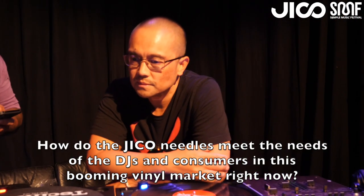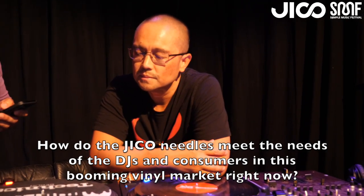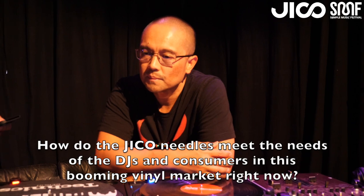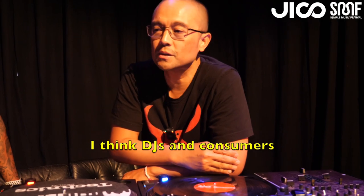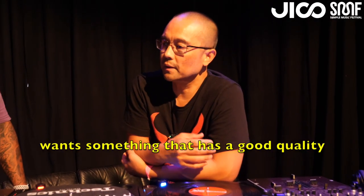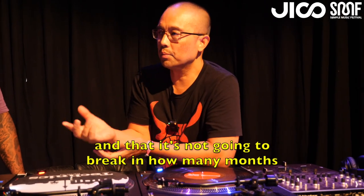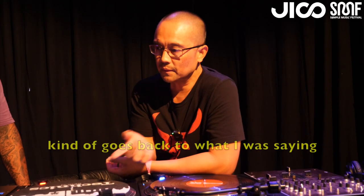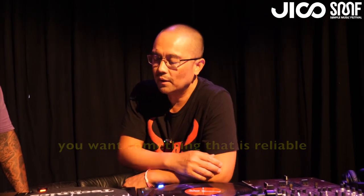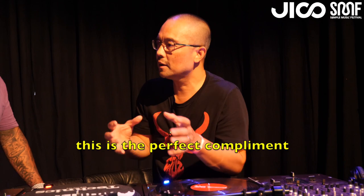How do the Jiko needles meet the needs of DJs and consumers in this booming vinyl market? DJs and consumers want something that has good quality and that it's not going to break in a hundred months. This goes back to what I was saying — you want something that's reliable, and for guys that have been using the 44-7, this is the perfect complement.